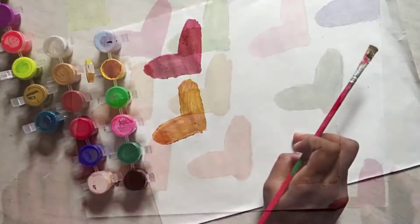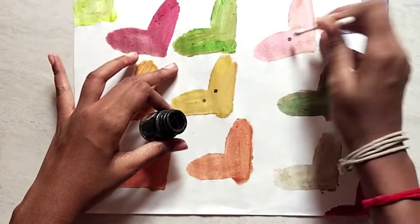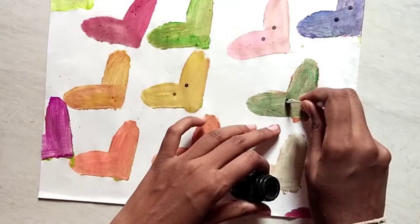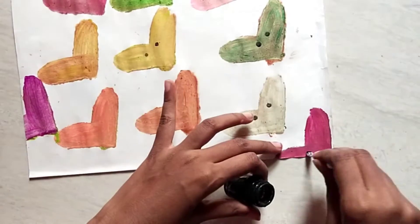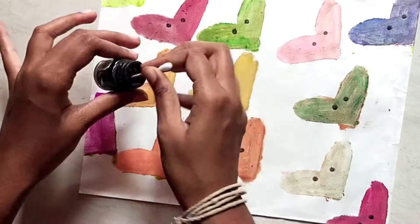We will use the same color. Let's do it.